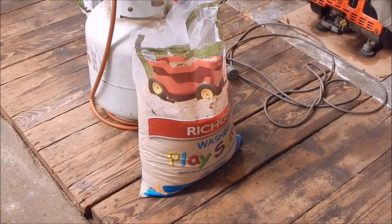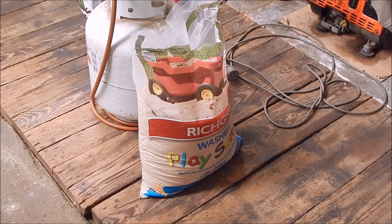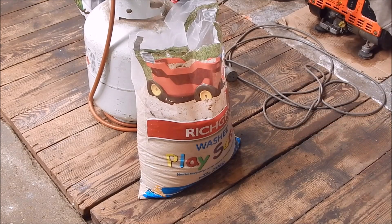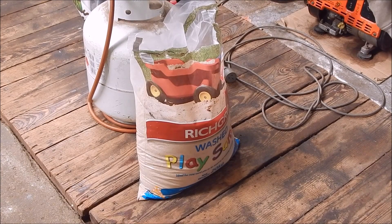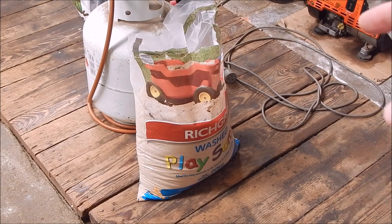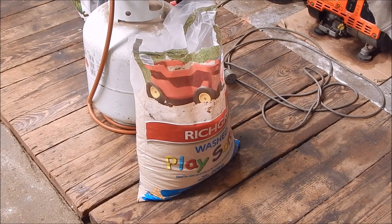For the sand, he used beach sand which is fine sand, but I'm using kids' play sand which is even finer — it's really fine sand. I thought I'll go as fine as I can get, and it's clean, it's been washed, and it's not very dear. It was only like $7 for that big 20-kilo bag of sand.